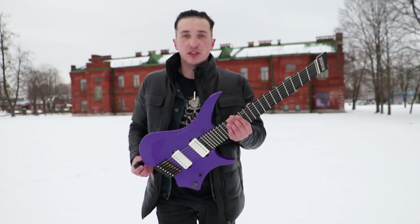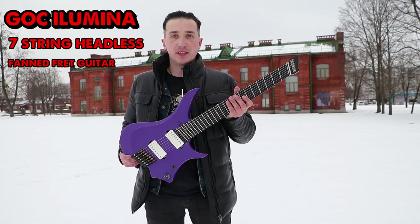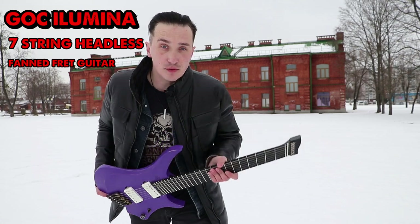All right comrades, this is G.O.C. Illumina sound string headless fanned fret guitar. Sounds sexy, right?